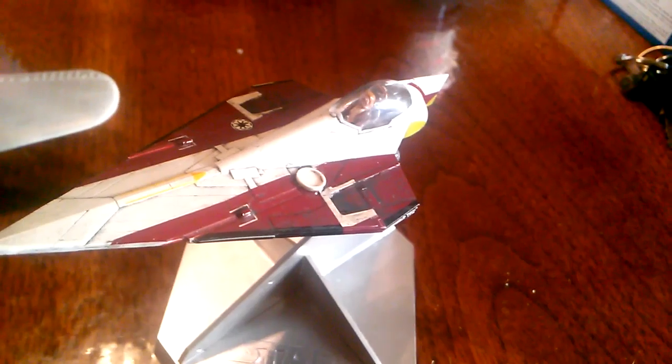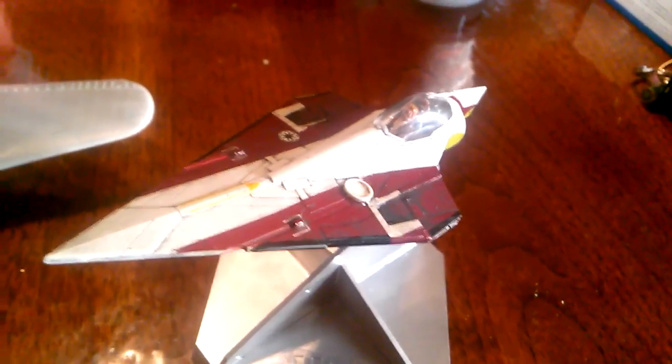This is what I've been working on this past weekend. I just pulled this out of the stash — it's been sitting there for probably a couple of years now. This is the Fine Molds Jedi Starfighter kit, for those of you who don't know.